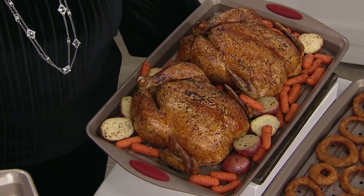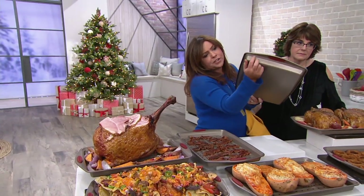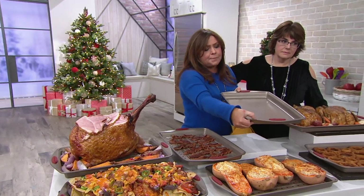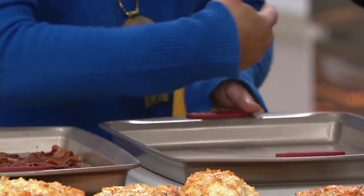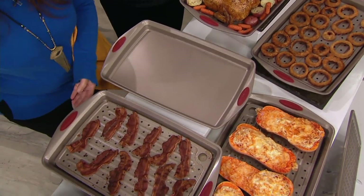Because it's got this extra inch — this is like a one-inch deep pan with a lip that bends out — it is now sturdy enough and heavy enough to be a giant roasting pan as well. So I can use it for a turkey, for a ham, for chickens.